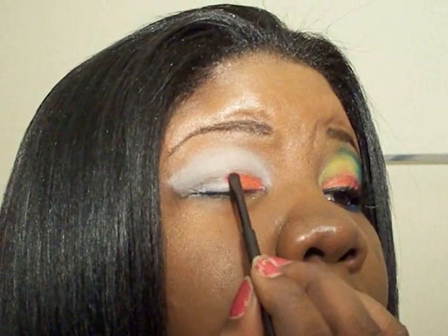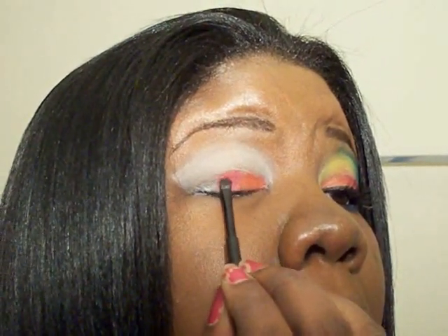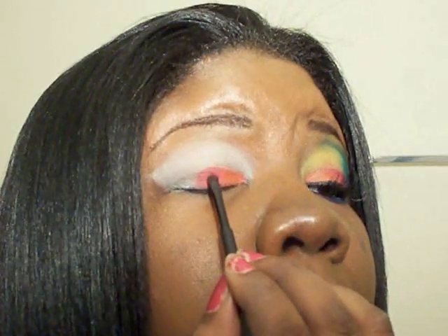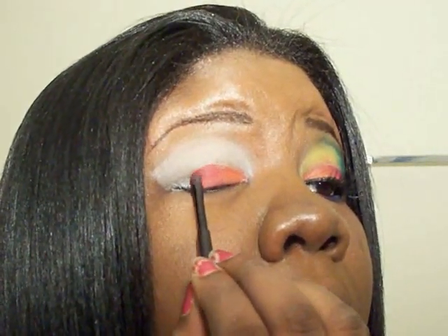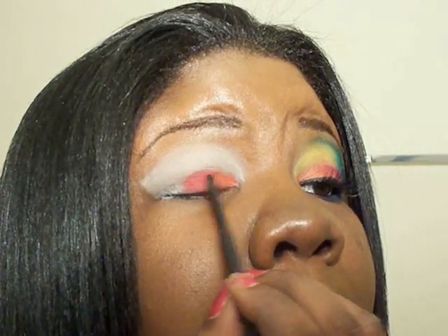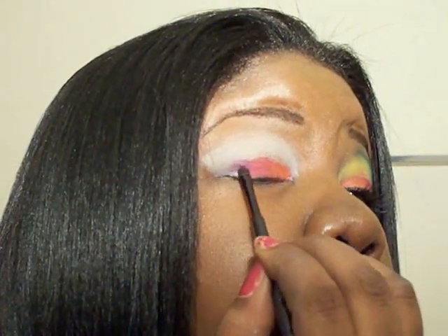Then you're going to go with the red — I'm going to add number 33. And you can go ahead and blend as we go along. Then we're going to add number 68 to the rest of it.